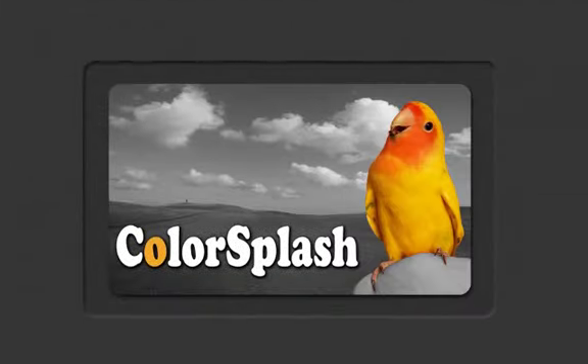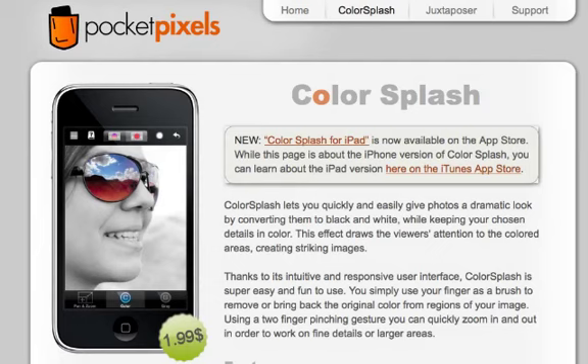There are quite a few other applications out there, what I call copycats, that have attempted to duplicate Color Splash's UI. And while some offer some great features, Color Splash still offers a seamless UI and design that makes it the quintessential app in the App Store. Color Splash was made by Pocket Pixels Incorporated.